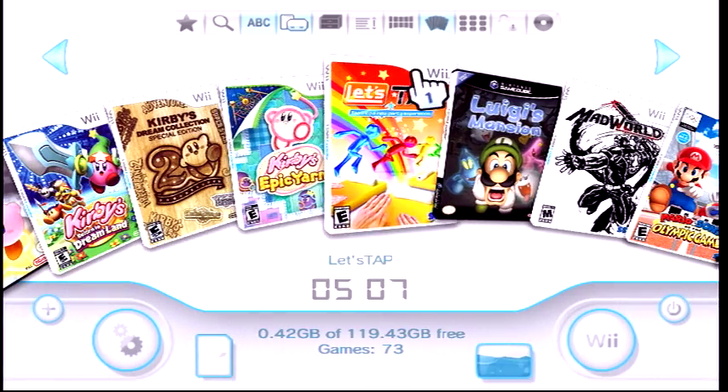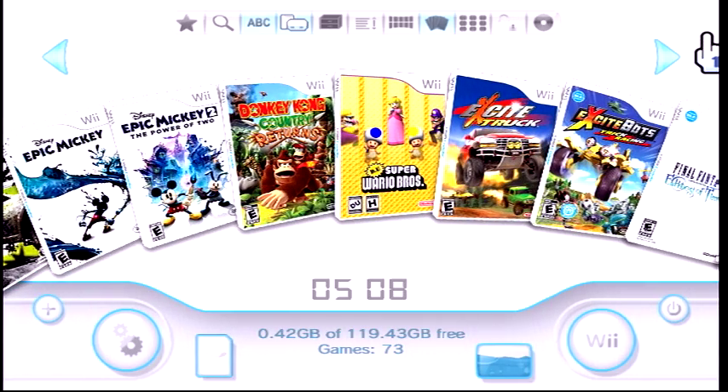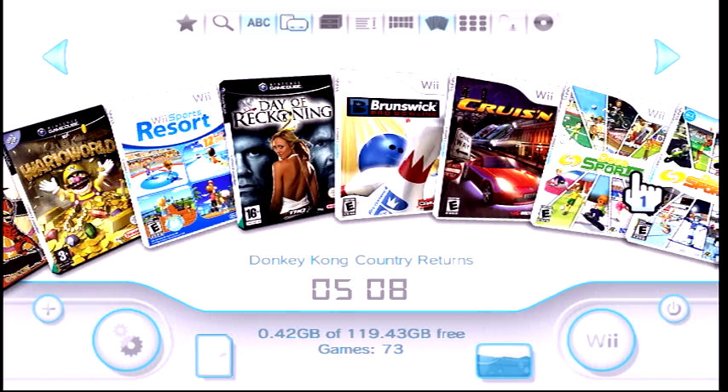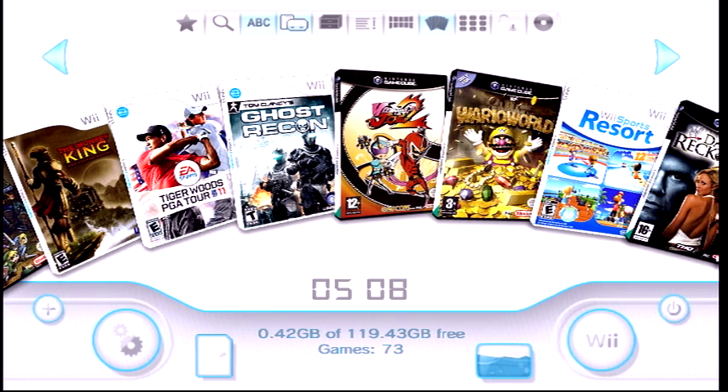I hope this video was helpful for finding all your covers. One of these days I'll make a video showing all the games I have. If you have any comments or questions, let me know — I'm Rom Collector on Instagram, Twitter, and Twitch, where I stream sometimes. I'll be posting streams soon. If you guys like this content, please leave a like and follow. Thank you.